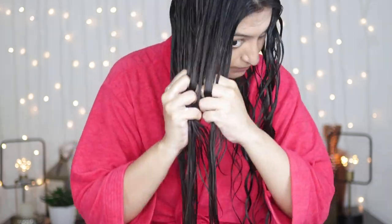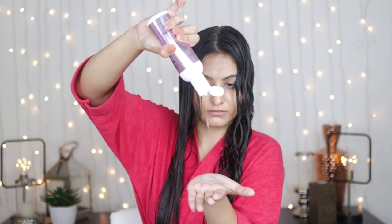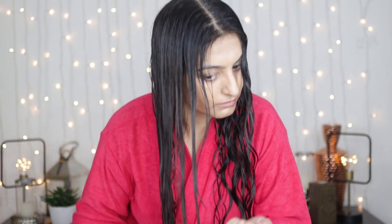I'll do exactly the same thing on the other side of my hair — rake in the leave-in conditioner and ensure that I've applied it evenly. Then I'm going to start raking the gel again, ensuring even application.